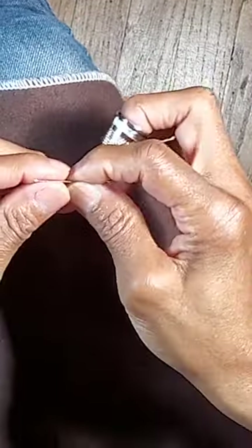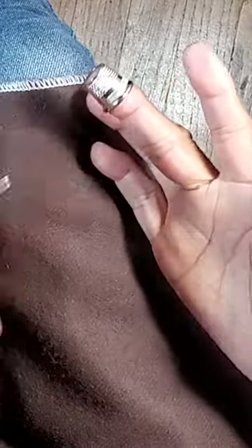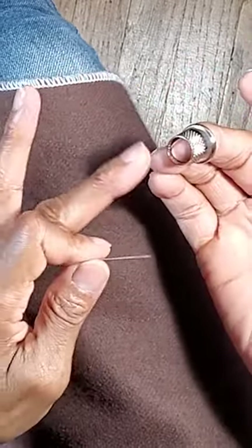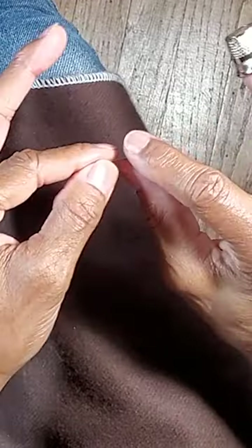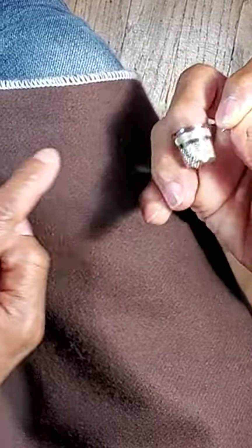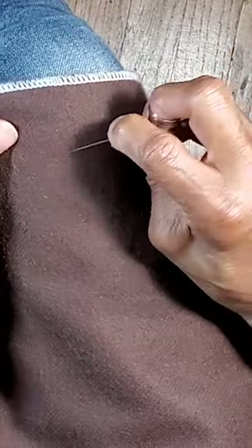In this video I'm going to show you the proper way to use the thimble. It goes on your middle finger. This, by the way, is an open thimble. I'm holding the thimble as I'm pinching, and I want it to be in one of the grooves of the thimble.